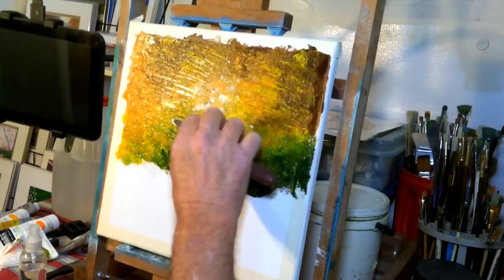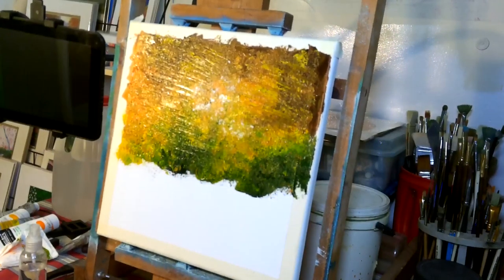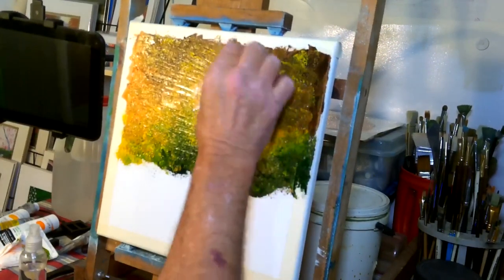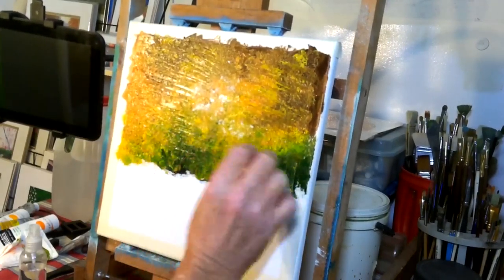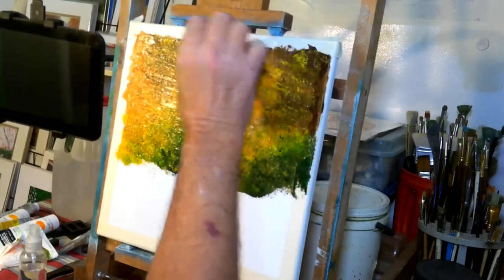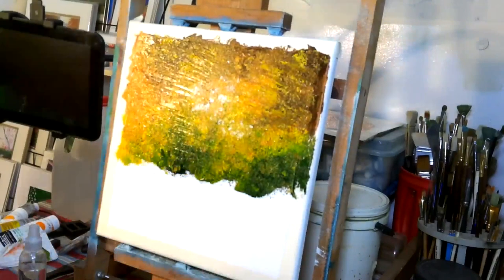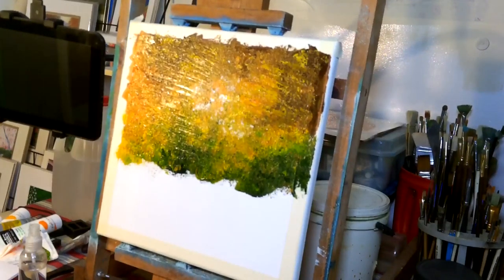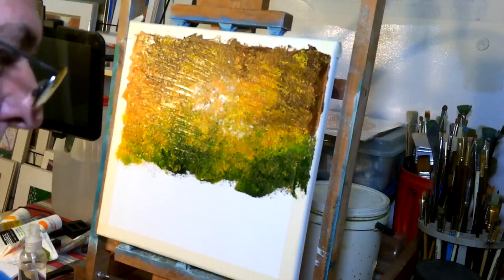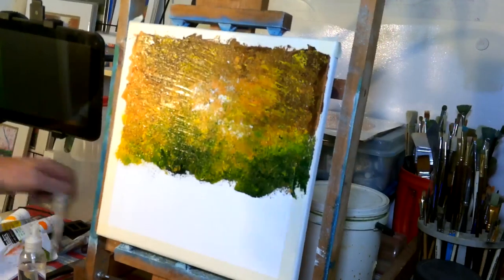We've got quite a bit of yellow in there — it's really pretty bright from this angle. I'm taking the tinfoil now because I realized those are a bit too many lines. I'm thinning them out a little bit to make them look a little better. We've got endless coats that we can put on, so I'm not worried about too much right now. I'm just more concerned with getting the basic layout, and I feel pretty happy with the way it's going.